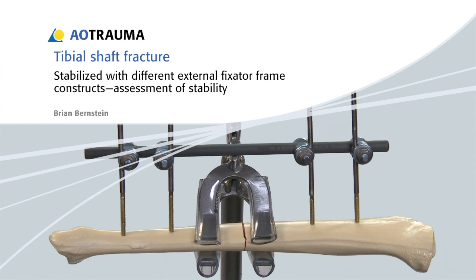In this presentation, a tibial shaft fracture will be stabilised with different external fixator frame constructs to allow the assessment of stability.